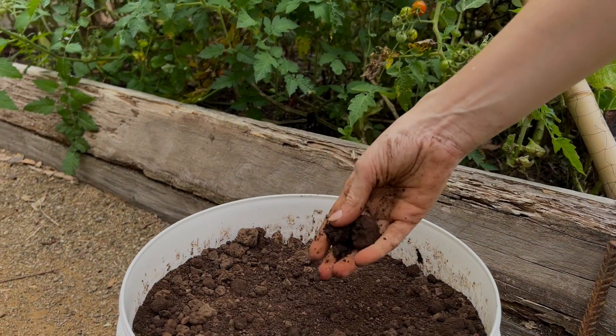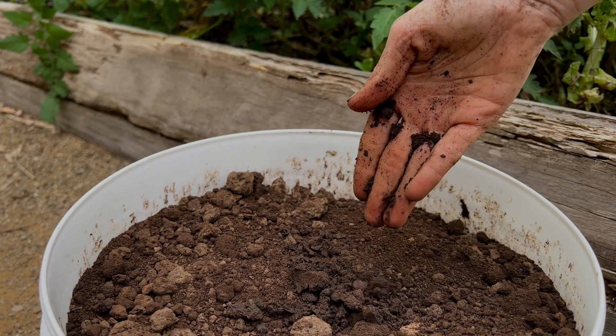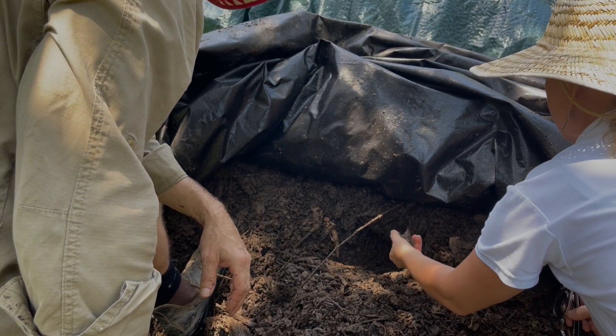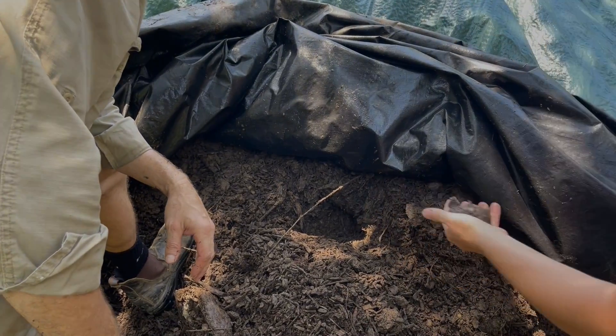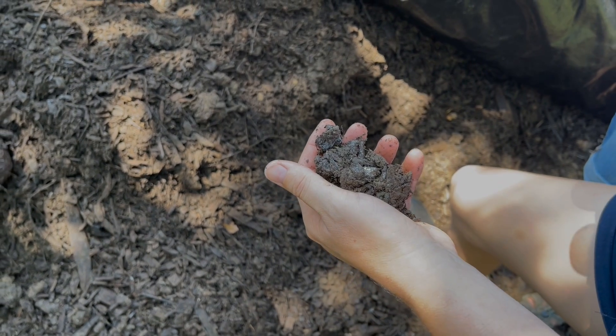The Groundswell process allows us to manufacture Humus soil. Humus soil is a high Humus soil ameliorant. When compared with all other products on the market, there is actually no comparison. When you apply Humus soil to soil you do two things: you add Humus, and you stimulate the formation of more Humus.